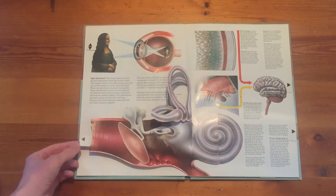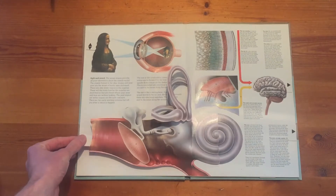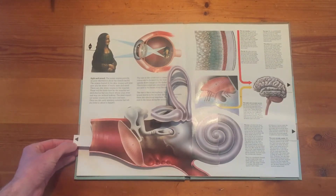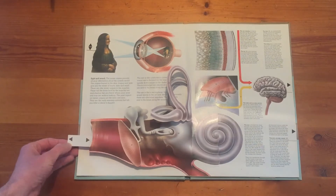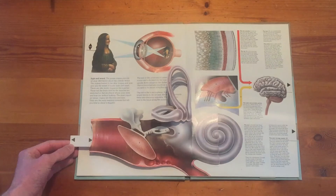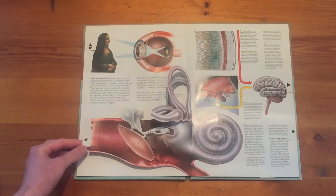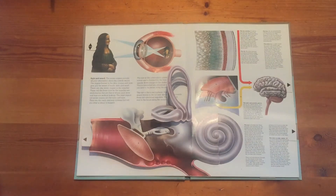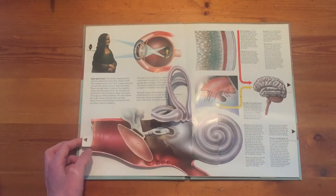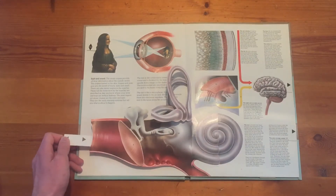So I first want to look at this inner ear here. You can see that when I pull this linear lever outwards, the eardrum makes a clicking noise, and when I put it back in you can see this movement here. So that's a linear movement and we've got clicking — I wonder what's making that sound.